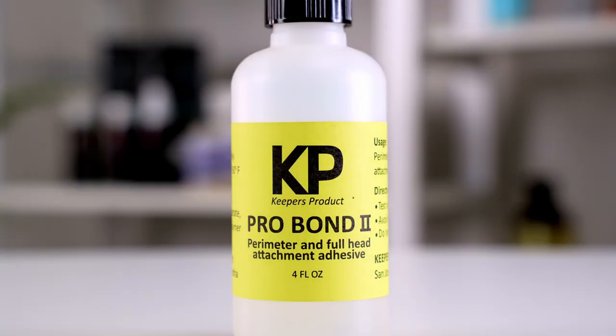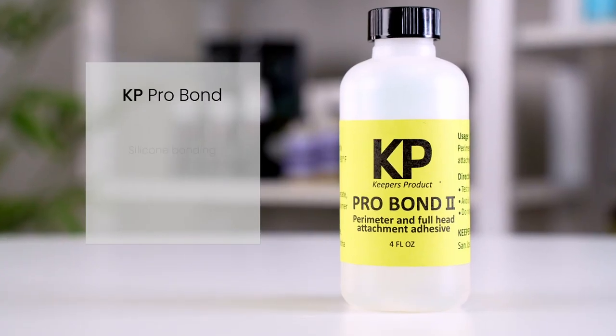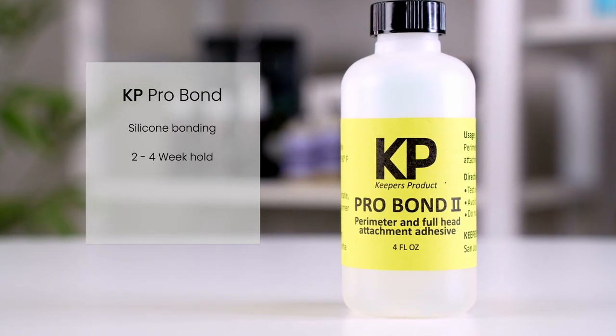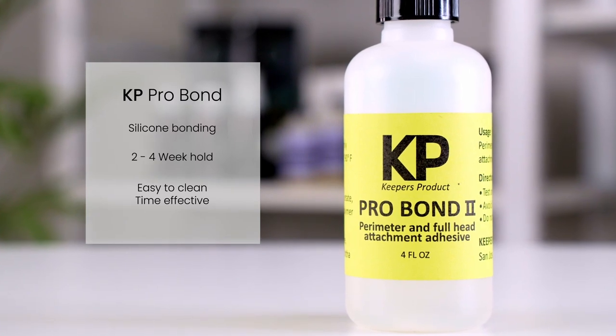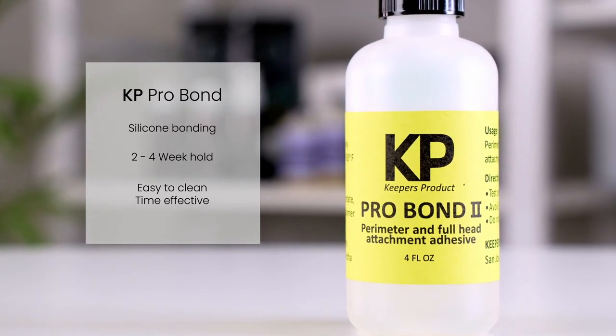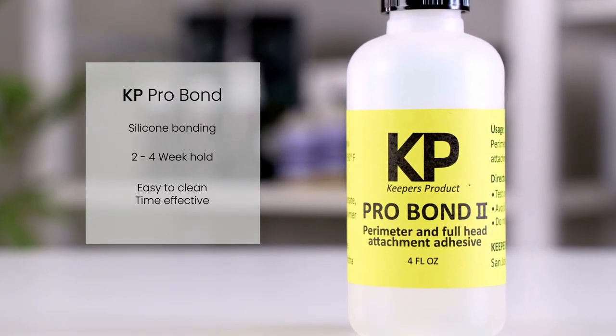There's also the KP Pro Bond, which is a silicone bonding adhesive that can last two to four weeks. It's easy to clean and very time efficient. The adhesive remains soft and gentle on the hair system and is also easy to remove using KP Pro solvent.